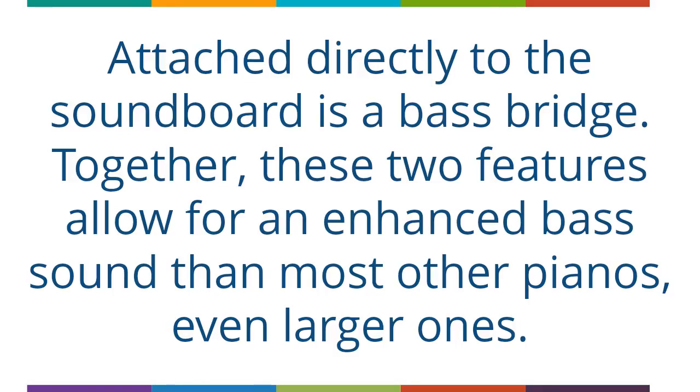Attached directly to the soundboard is a bass bridge. Together, these two features allow for an enhanced bass sound compared to most other pianos, even larger ones.